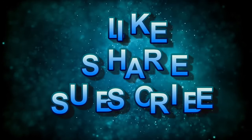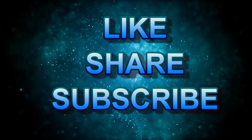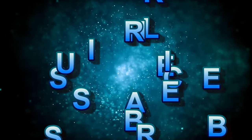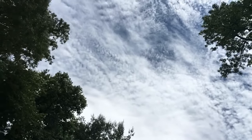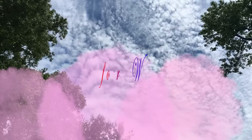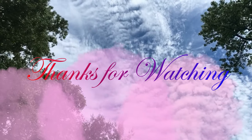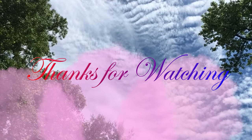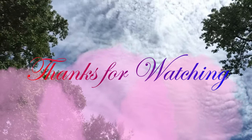Friends, if you like this video, share and subscribe. Click on the bell button so you will be able to get updates. Thank you.